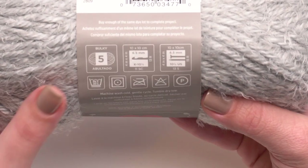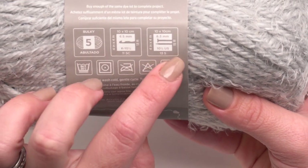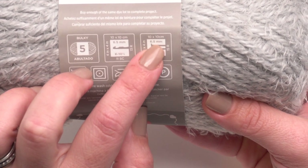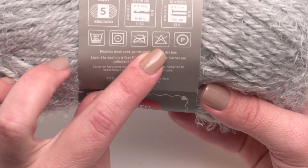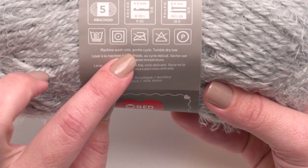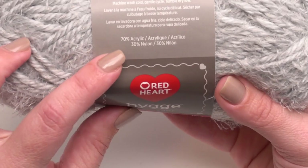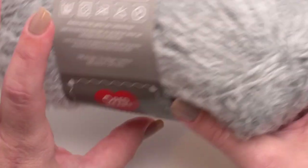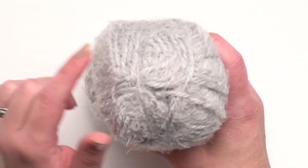It's a bulky weight 5 and they recommend a K hook or 6.5 millimeter, 10.5 inch knitting needles. You can see by the symbols that it's machine wash cold, gentle cycle, tumble dry low — absolutely fantastic. You get this washability because it's 70% acrylic and 30% nylon, which means we're getting this gorgeous furry yarn and it's completely non-allergenic.